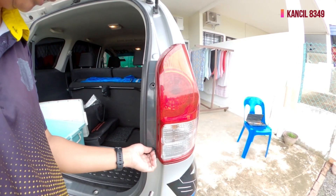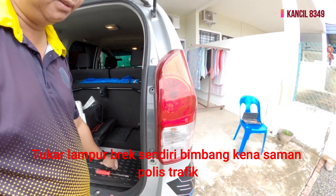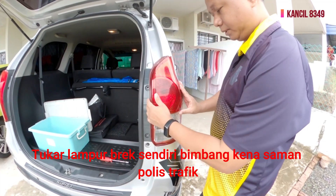During PKP, we cannot go out without reason. If you're worried about getting fined, a faulty brake light can get you summoned.